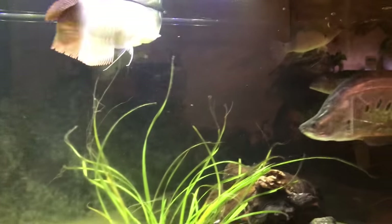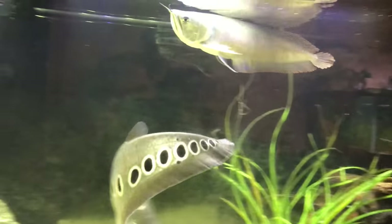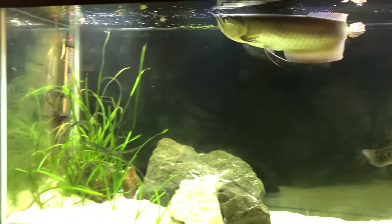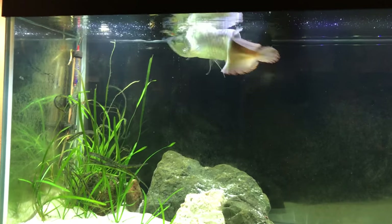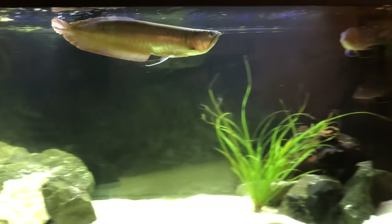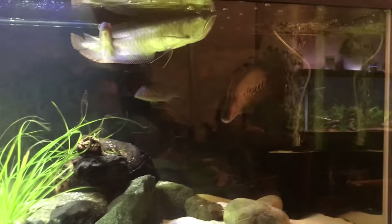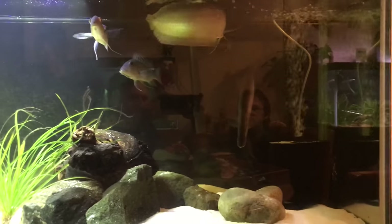This isn't my first time feeding him this — I know he eats it. He's usually pretty hesitant, he just figured it out. Sorry for the reflection from the other tank — tanks everywhere.